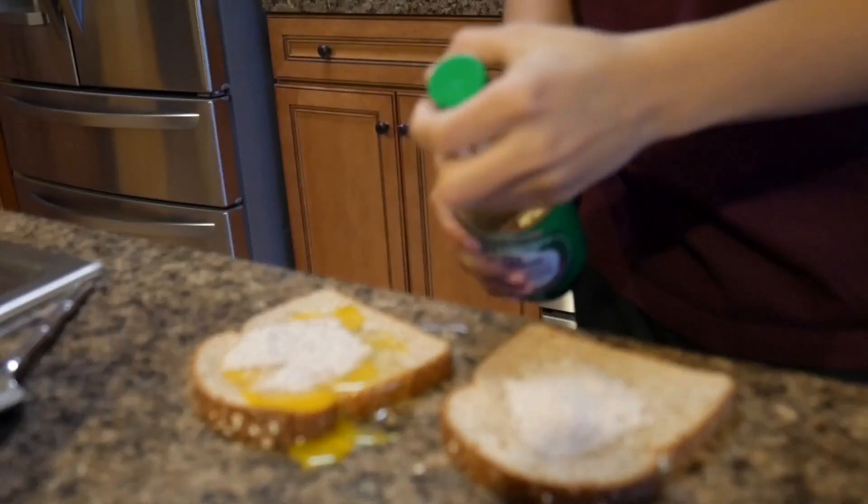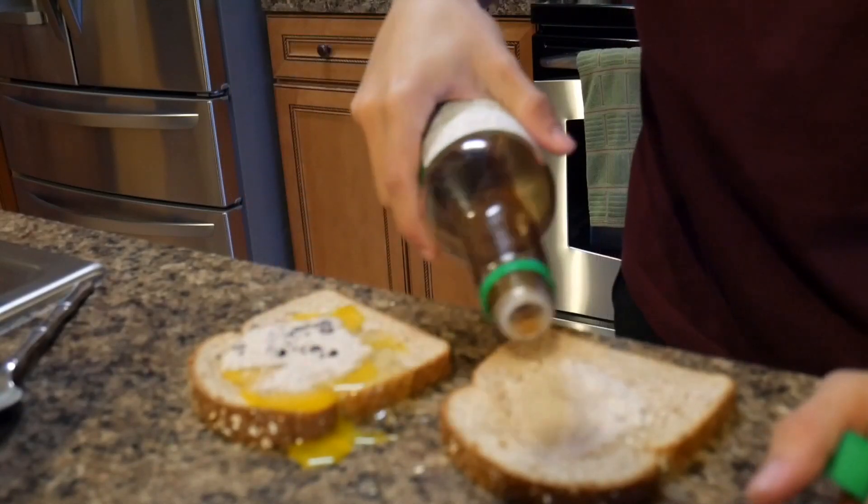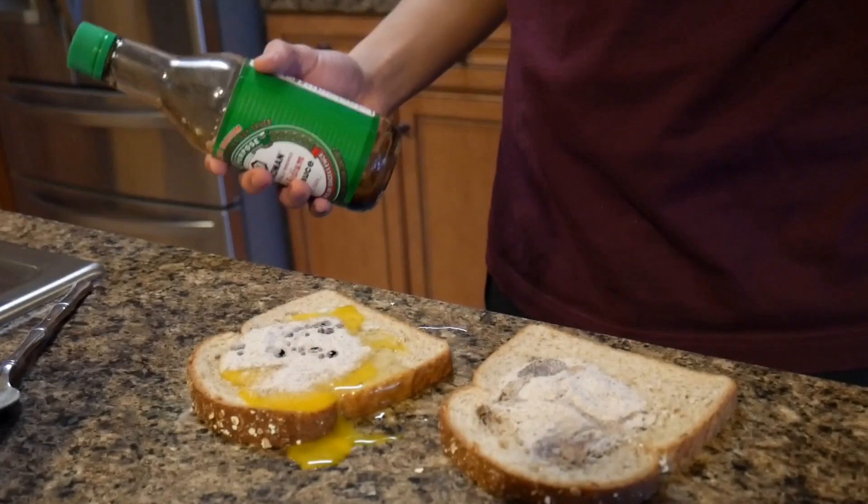Alright guys, the last ingredient — I like to add soy sauce. You're probably thinking: Sebastian, where's the hot sauce? You're Hispanic. Guys, I gotta give the Asians some credit on this, this makes it taste so amazing. Hot sauce just isn't as good as soy sauce. So yeah guys, we're just gonna put a little soy sauce in there — yeah, just a little, not too much. Bone appétit.